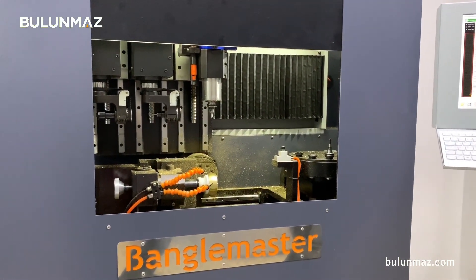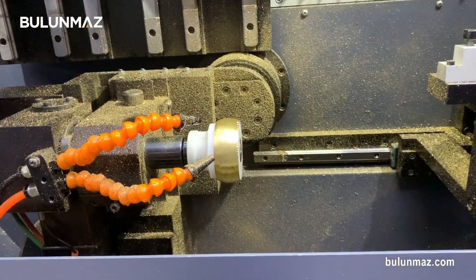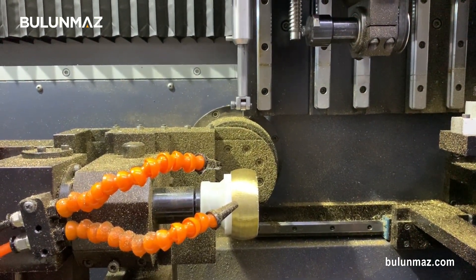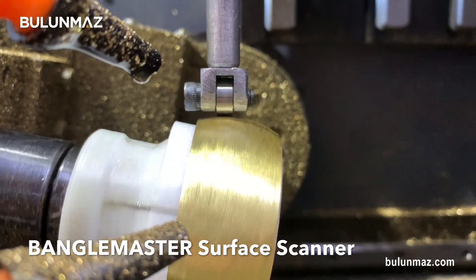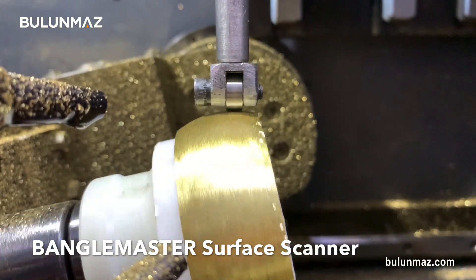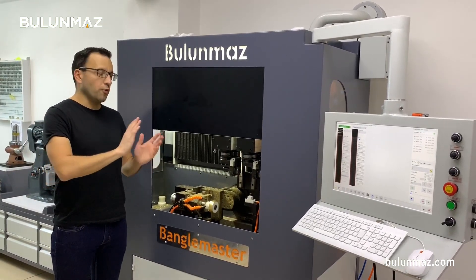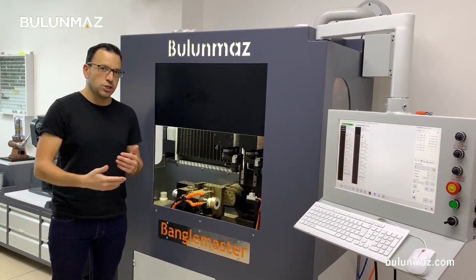I'm starting my machine. The first process will be a scan of the bangle, because the surface of my bangle is not perfect — it has some curves. So I have to use my surface scanner with this bangle first. My surface scanner is coming, so it will just scan the surface of the bangle. You can adjust the speed of the scanner — if you speed up, the precision goes down a little bit; if you slow down, you get a more precise result. The computer is scanning the surface of the bangle so the machine will follow the curves of it. The surface scanner process is completed and the machine is ready to run. The curves, ups and downs of the bangle are now registered in the controller, so our machine starts the next operation: the engraving.